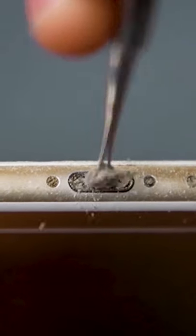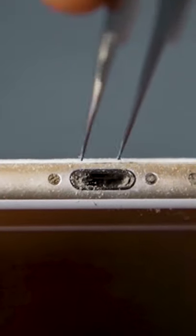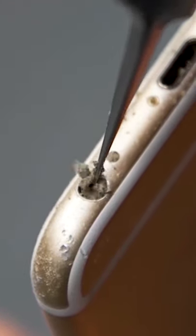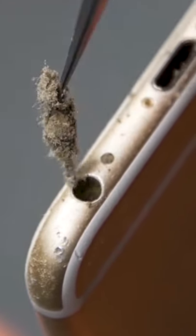There's lots and lots of dirt inside your phone — that's annoying for sure. See how you can deep clean it with thin tweezers; it gets everything.